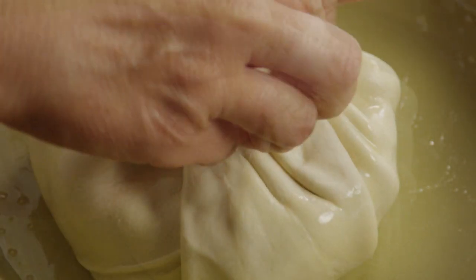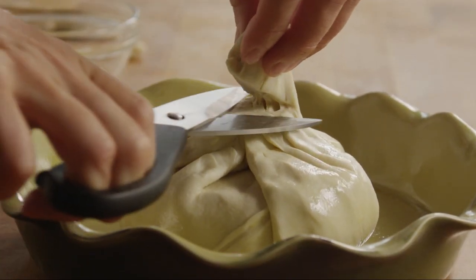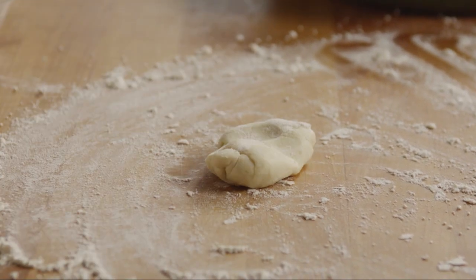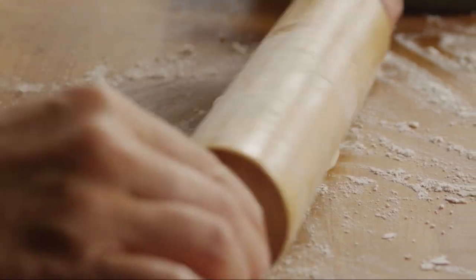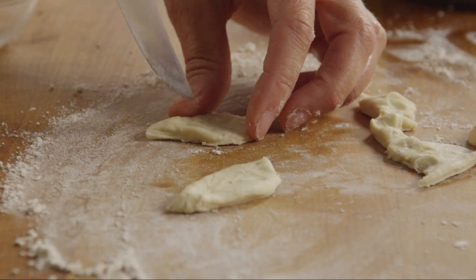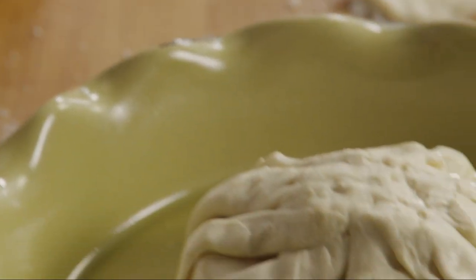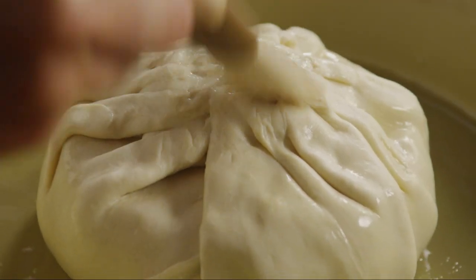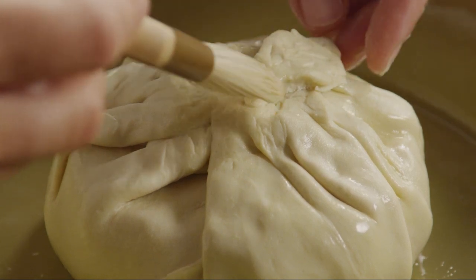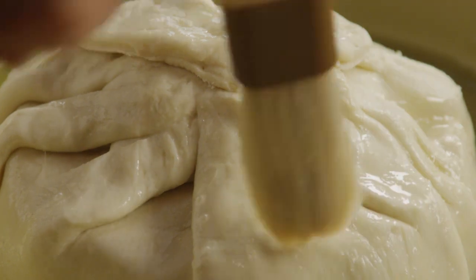Pinch and crimp the edges so they look nice. Trim any excess dough. A few Allrecipes members use the leftover dough to decorate the top — give that a go if you like. On a clean floured surface, cut out some fun shapes with a knife or cookie cutter. We're making two leaves. Brush the dough with the egg white to glue them down, then brush the leaves and the entire top and sides with the remaining egg white.